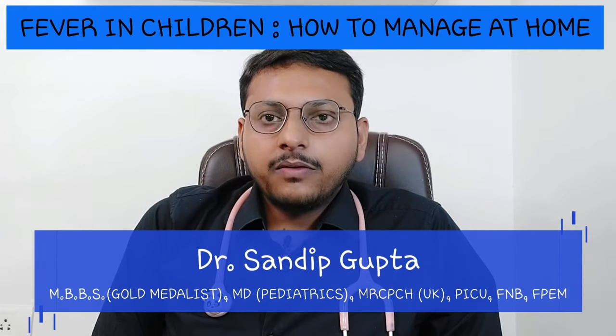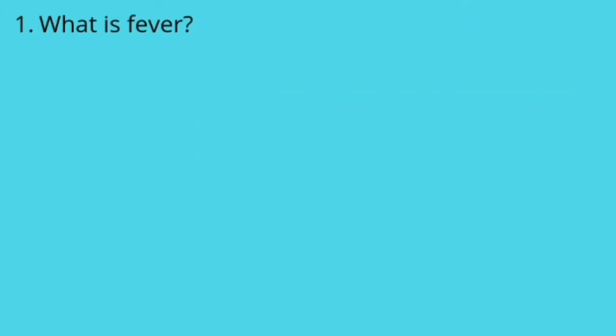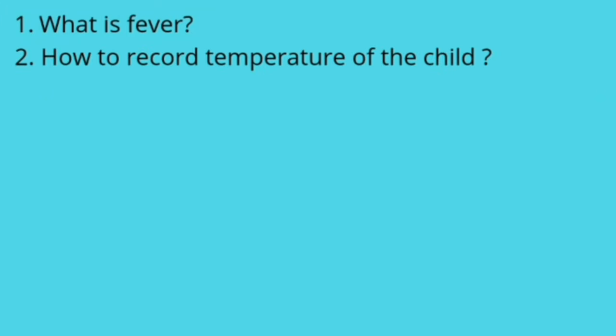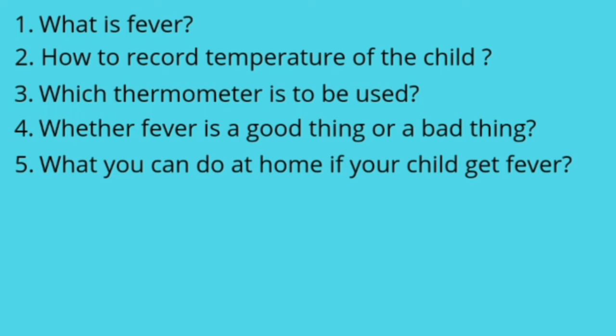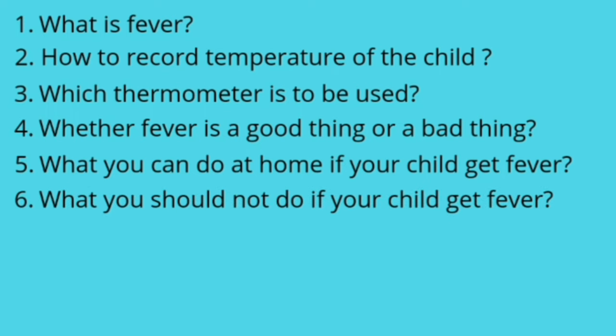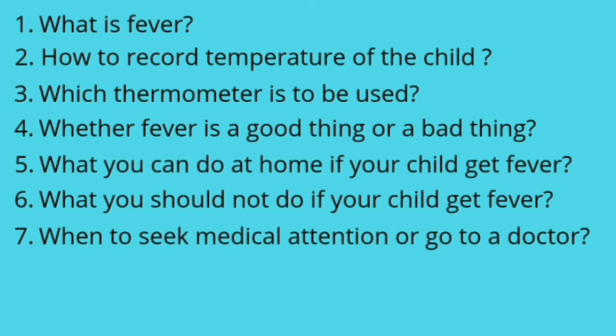Today I am going to talk about how to manage fever in children at home. Fever is a very common problem in children — many children get 2 to 4 episodes of fever in a year, and parents often get confused and anxious. I will discuss what is fever, how to record temperature, which thermometer to use, whether fever is good or bad, what you can do at home, what you should not do, when to take your child to a doctor, and when it is an emergency.